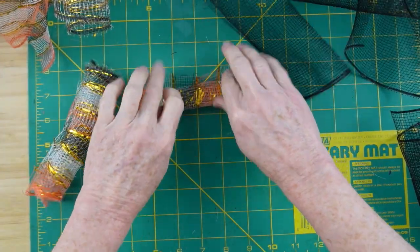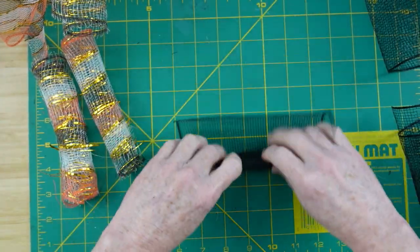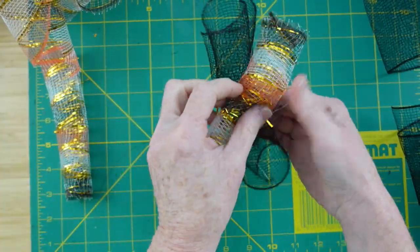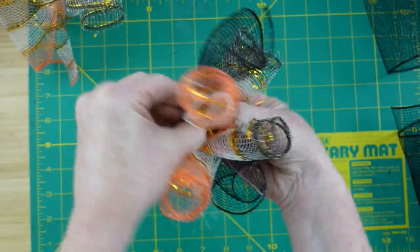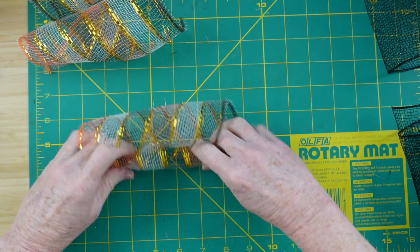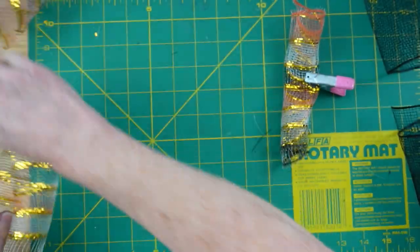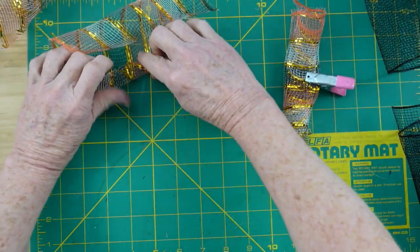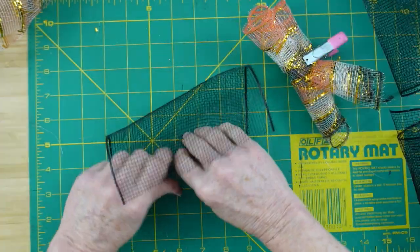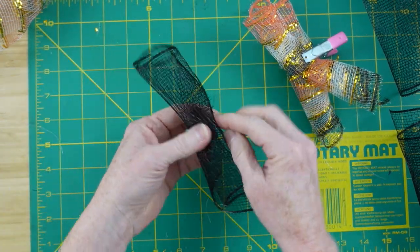Now we're going to roll these — they're just going to look like little burritos. Just roll them right over into little curls, just like this. We're going to stack those together: a black, and then two of the colored ones. You can use little clips to hold them together as you assemble your bundles. You will have 12 bundles. If you don't hold it tightly at the beginning of your roll, it won't be as tightly wound, but when you get closer to that little paper segment in the middle, the rolls will be tighter.